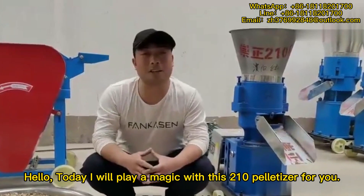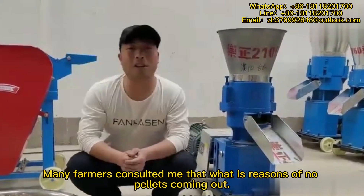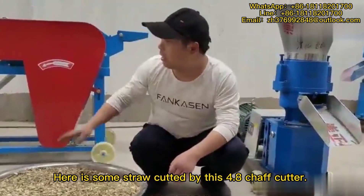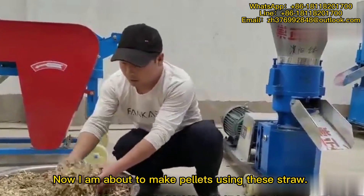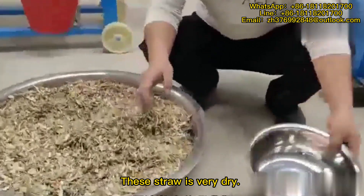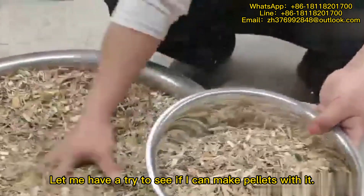Hello, today I will play a magic with this R10 pelletizer for you. Many farmers consulted me about what are the reasons for no pellets coming out. Here is some straw cut by this 4.8 chaff cutter. Now I am about to make pellets using this straw. This straw is very dry. Let me have a try to see if I can make pellets with it.